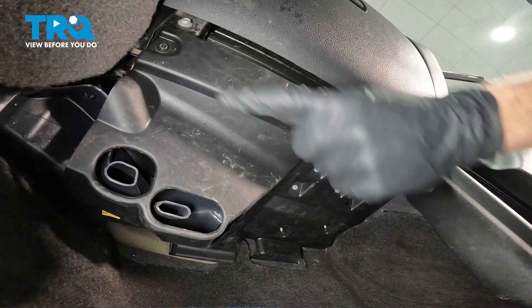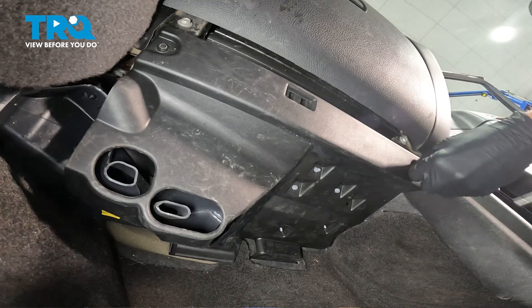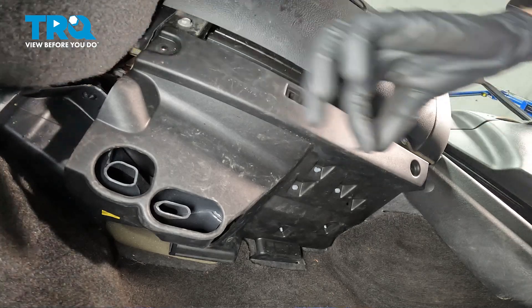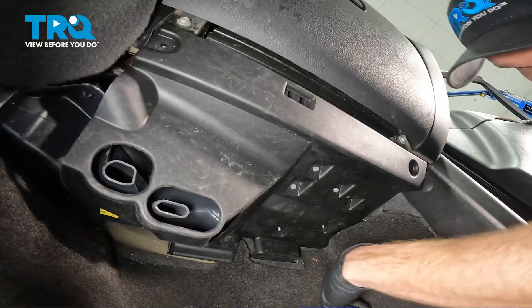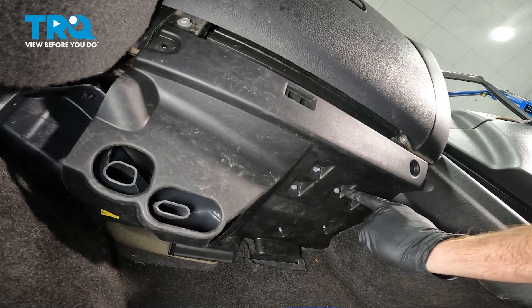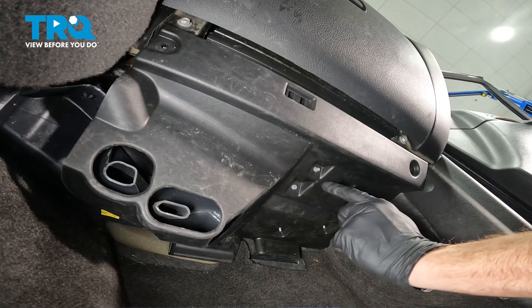As we continue rearward towards where the glove box is, there's two seven millimeter headed bolts. Now that we have all the bolts out of there, you'll find you have several push clips that make their way from the top down through the bottom. As for the two forward ones, we can go ahead and grab those from the other side.